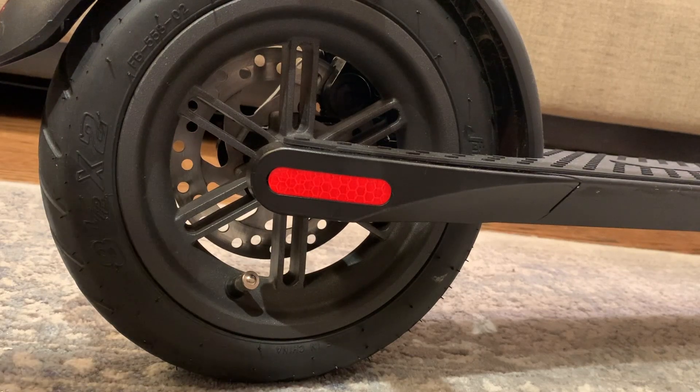We want to give a quick tutorial on how to adjust the brake. This could happen when you unbox the scooter and the brake pads are running too close to the disc, or if you hear a scratching or scraping sound — it probably means the brake pad is making contact with the disc. Another reason is that over time you might want to adjust the brakes if they're becoming too loose or too tight.